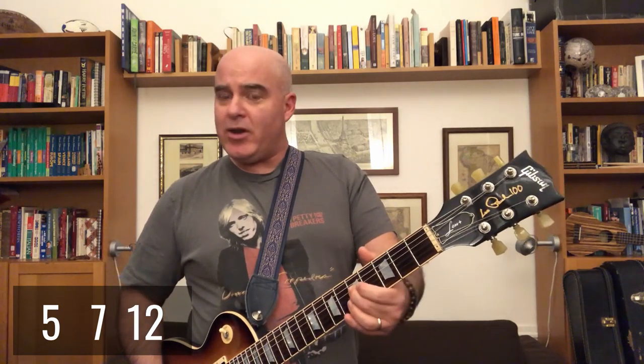We'll deal with other kinds of harmonics another time. You can play a natural harmonic on any stringed instrument. On a guitar, you play it on the fifth fret, the seventh fret, or the twelfth fret.